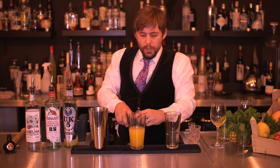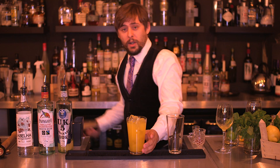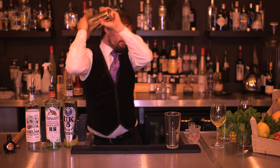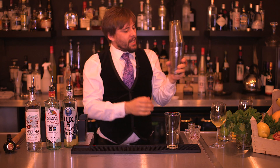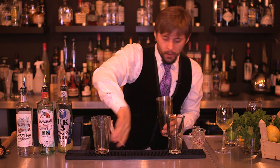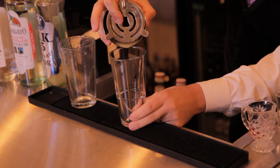Now what we're going to do is top up our shaker glass with ice — always very important to have lots of ice in there. Pop our top on and give it a good shake. Once that's nice and cold, you'll get a good amount of condensation on the outside of the shaker. We're going to crack that open and use our Hawthorne strainer on top of the tin just to pour that into our nice tall glass.